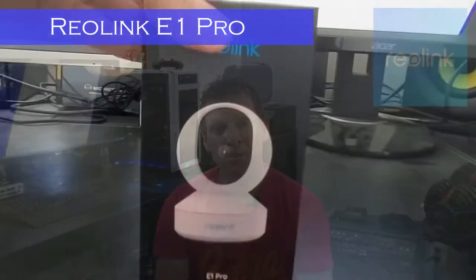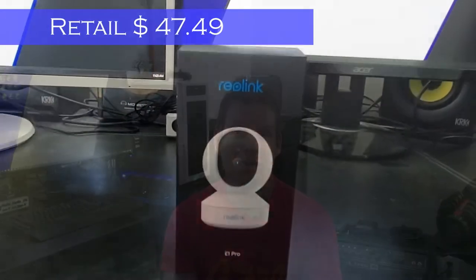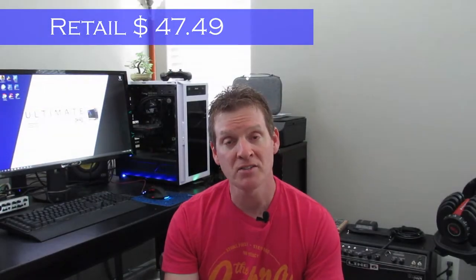This is the E1 Pro from Reolink. It's a 4 megapixel, super high-definition, pan and tilt camera. Let's open the box and take a look inside.